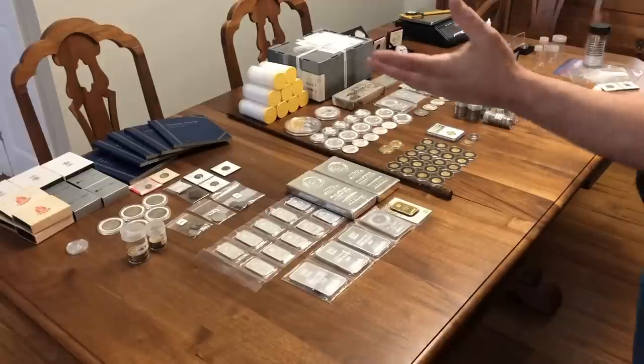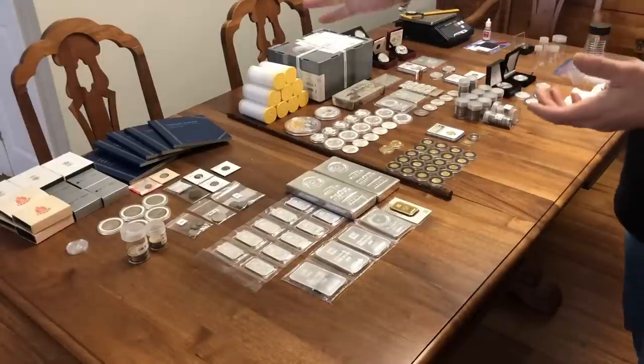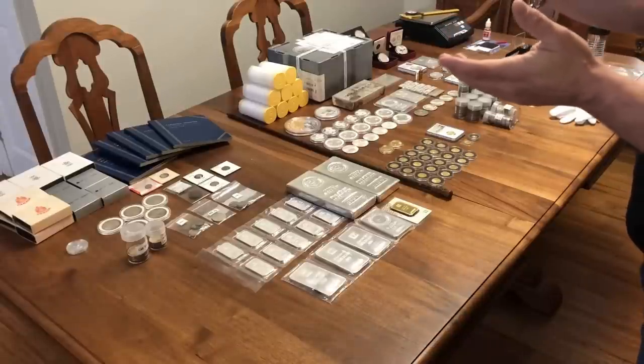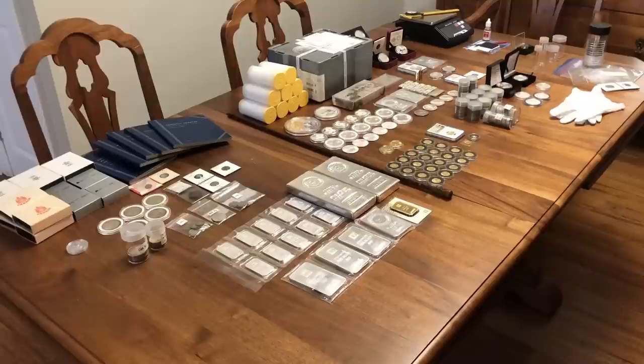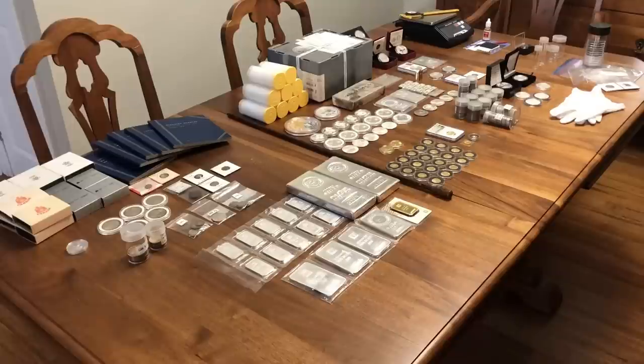This video today is basically an update of where I'm at with my stack, starting with where I started out with just some basic coins, my first stack purchases, and my most recent stack purchases, adding up to what you see here. We have about 1,202 ounces — maybe a little bit more — of silver, and about eight ounces of gold, eight and a half, maybe eight ounces and about seven grams of gold. Also, you see here some of my ideas for future videos.